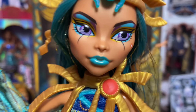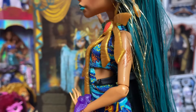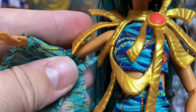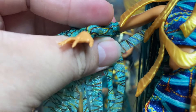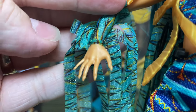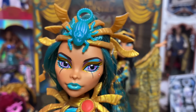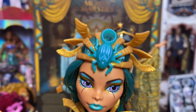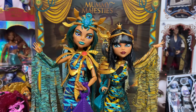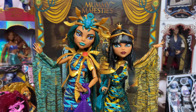Nephra's face mold alone deserves attention — she has her tattoo, which I love. They also gave her Clawdeen's claw hands, which I thought was an interesting touch. I'm not sure what the reasoning was, but I'm certainly not complaining — it's a very neat little touch to make her more iconic, to use the Monster High jargon.